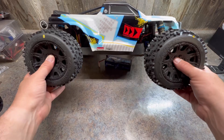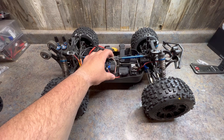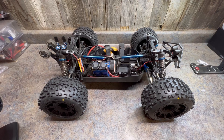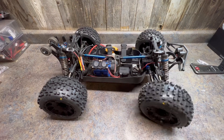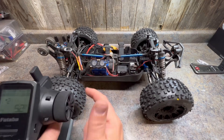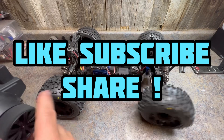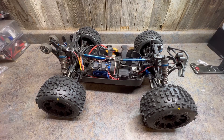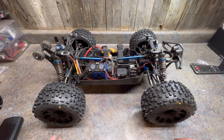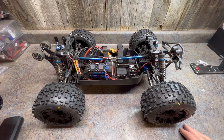The body sits nice and low — I like a nice low sleek machine. We'll do some running footage. All right guys, that's it for this video. Thanks for watching — stay tuned for more on the MT8, and also got some more house videos coming up and some RC review stuff.